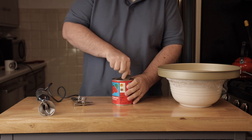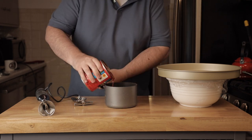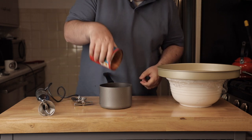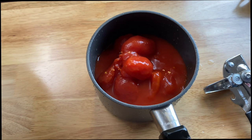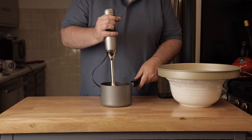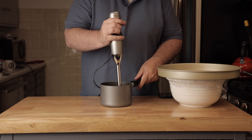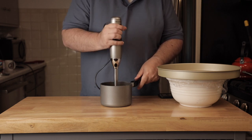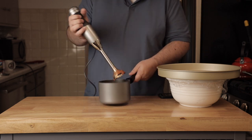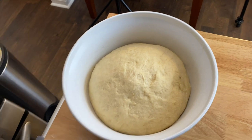The tomatoes are probably the most important part of the whole thing. Use DOP tomatoes from Italy — just one can. They come stewed and these had a little bit of basil in there. I grind them up with an immersion blender. Some people crush them by hand, but I don't like big pieces.